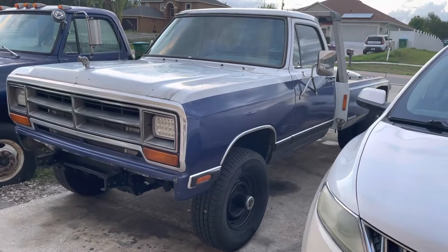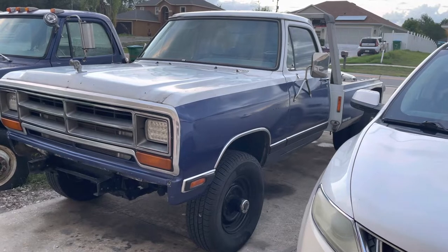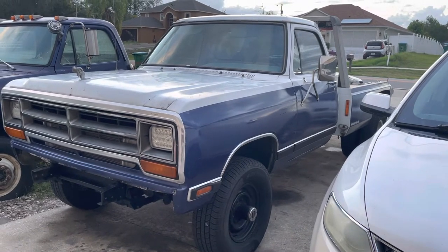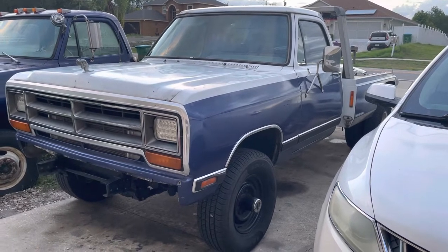Another beautiful day. I love my beautiful truck. I know you guys have seen my videos on this truck. This truck was two-wheel drive — I converted it to four-wheel drive four months ago by myself.